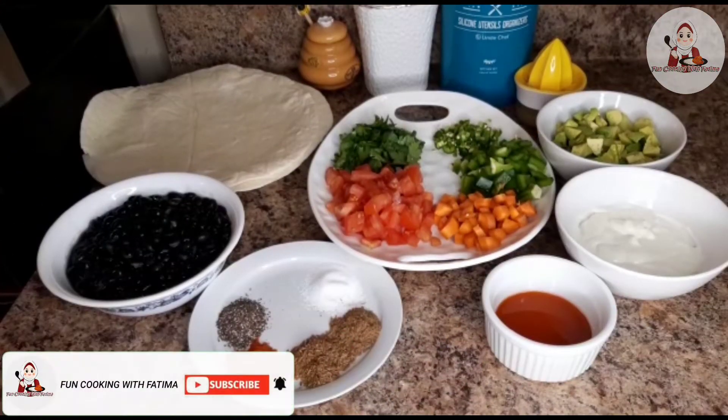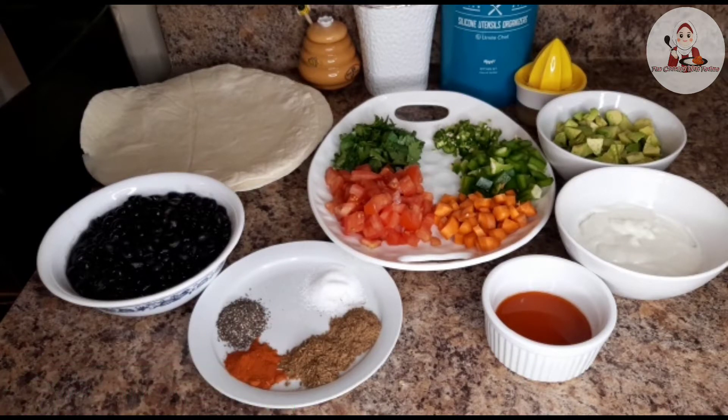Australian viewers, I am Fatima. I hope you will be well — I am fine. Today we are going to make a very delicious recipe called black bean avocado burrito. This recipe is very famous in Mexican cuisine, which we call black bean avocado burrito.